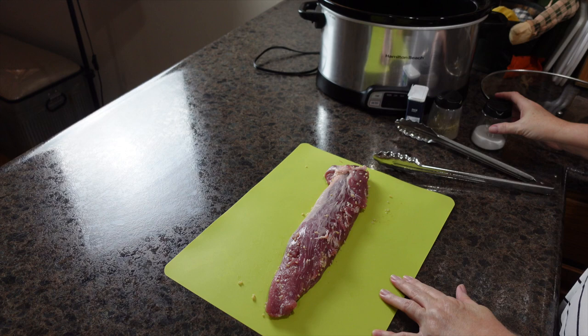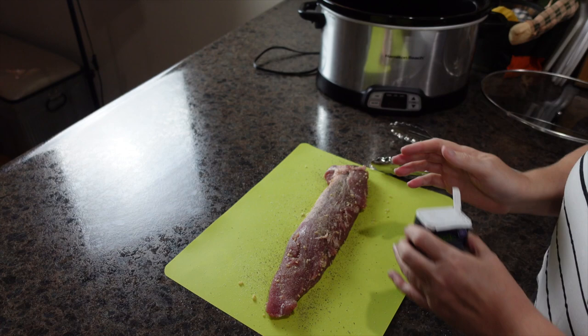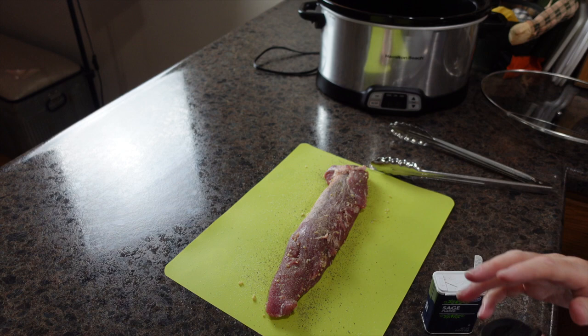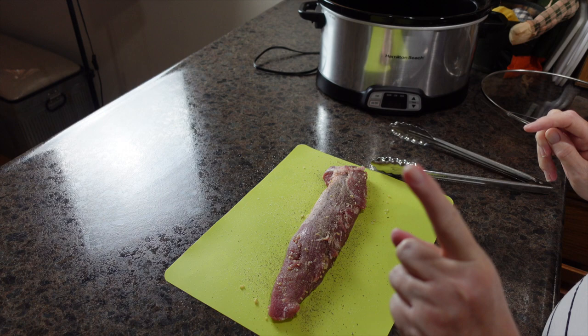Next up, we're going to add salt, pepper, and sage to both sides of our pork loin. Full confession — do you guys buy sage every single Thanksgiving? I probably have three unopened containers of sage. This Thanksgiving I'm vowing not to buy pumpkin spice mix or sage, because I have plenty of both.